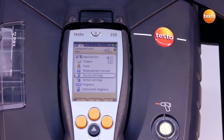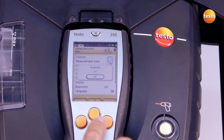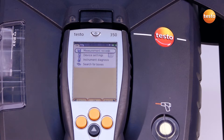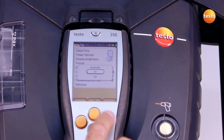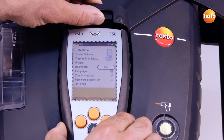The analyzer box and the control unit can optionally be connected via Bluetooth. To do this, I first switch on Bluetooth on the analyzer box, then switch on Bluetooth on the control unit. I can then remove the control unit from the analyzer box and the wireless connection is automatically activated.